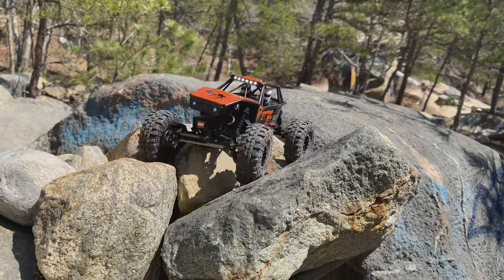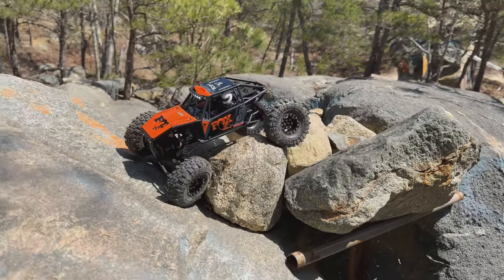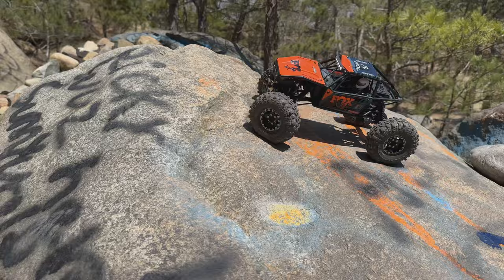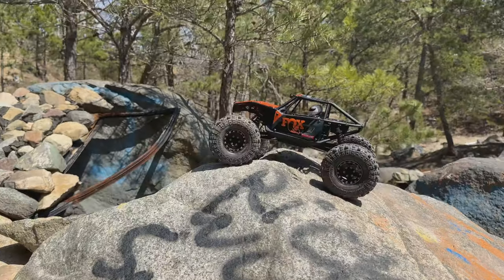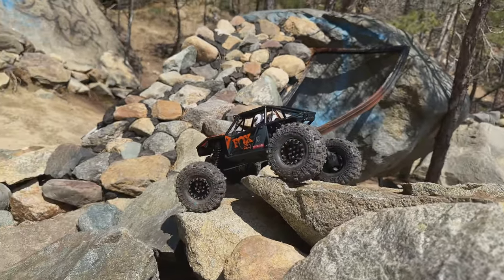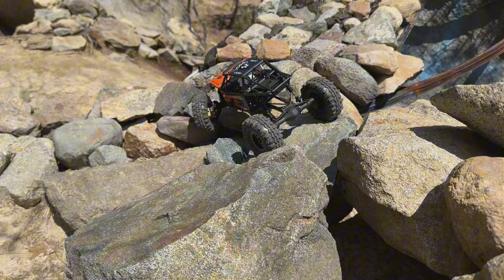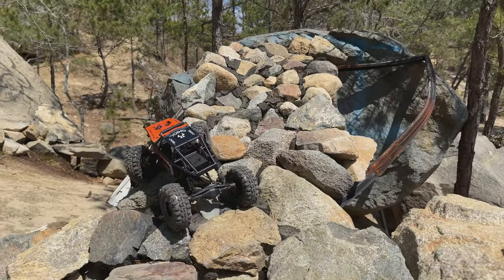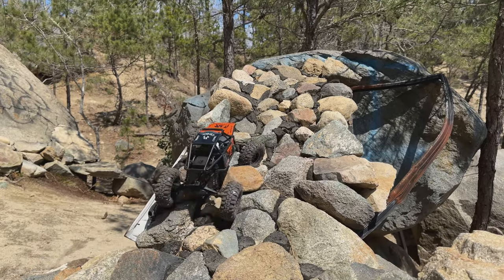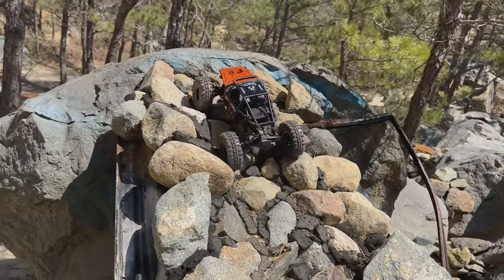I think the only thing left I would do to this would be an upgraded steering servo — a low profile Reefs or AGFRC, something along those lines. That would be the cherry on top. I'm contemplating four-wheel steer but I'm not sure — I really like how balanced this is, the weight distribution is just how I want it. A little bit of understeer with those Super Swampers, really got to slow it down and let it grip. That Predator compound on these warm rocks is doing great today.